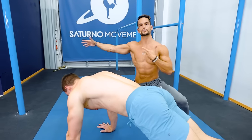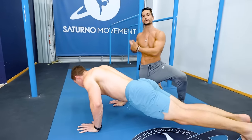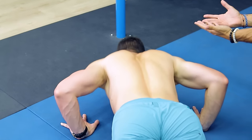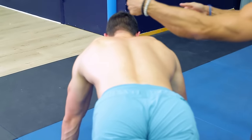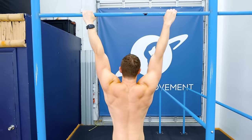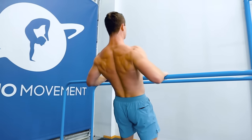Once you understand how to do the scoop, how to apply it to the quadruped position and to the foam roller exercises, then you can apply it to every single calisthenics exercise that you do. He can scoop now and do the full push-up. You can also apply these to pull-ups, dips, rows, and any possible calisthenics movement that you can imagine.